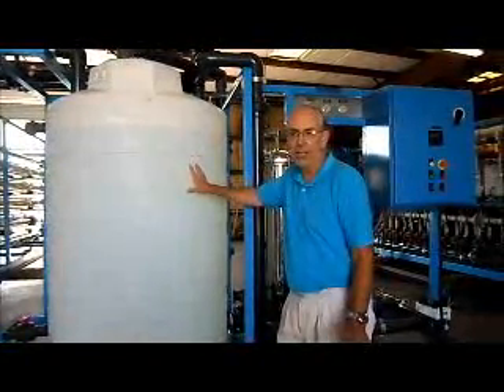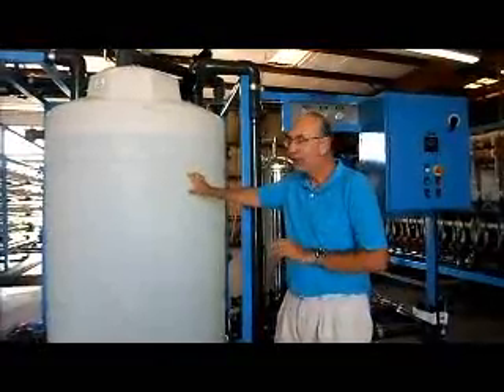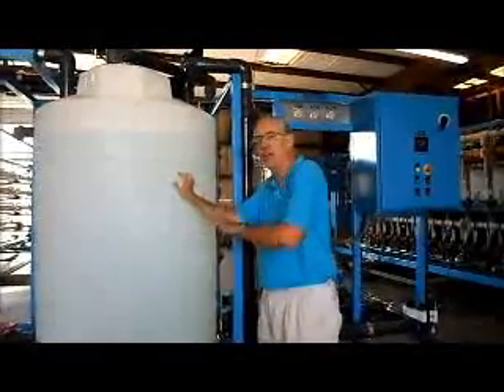Do that rinse for 15 to 30 minutes — maybe 20 to 30 minutes, as much as you have time for. Basically, just rinse it out really well.